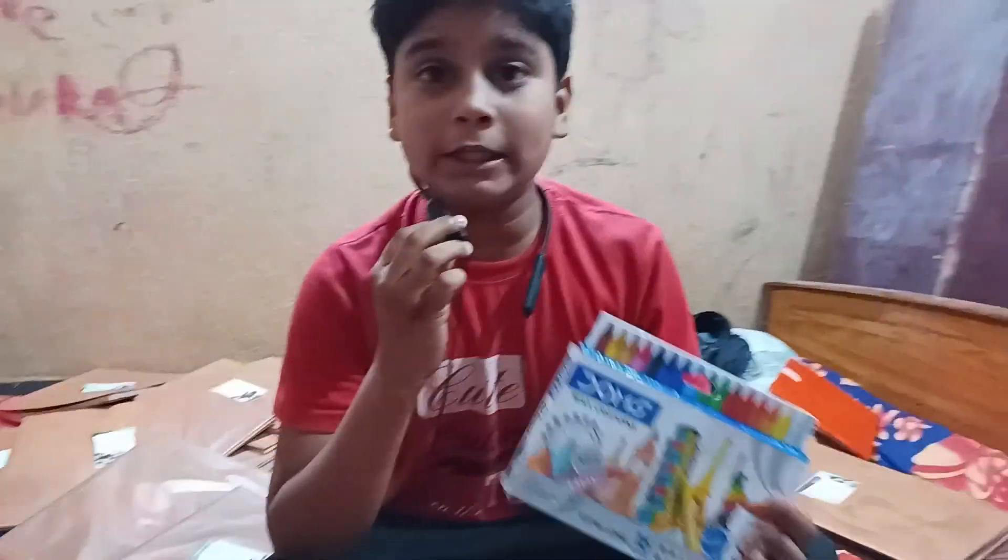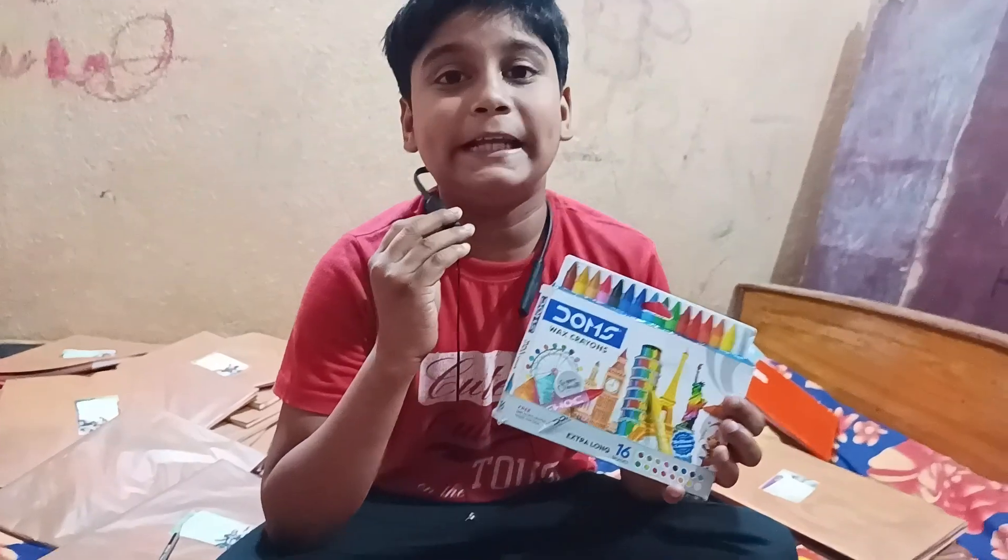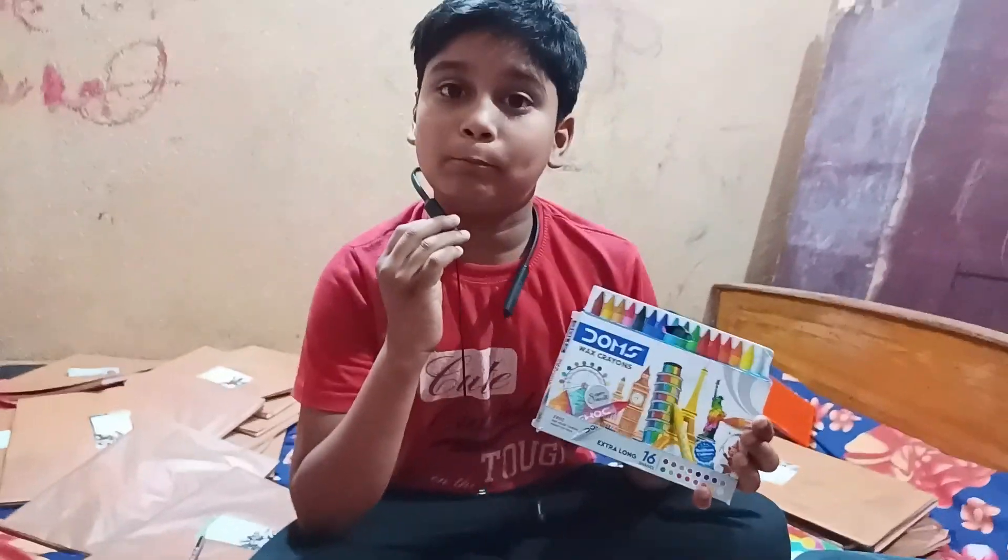With this color, you can do very well. If you do painting with this color, your painting is very good.